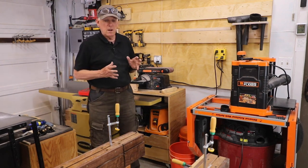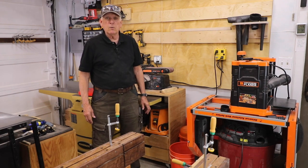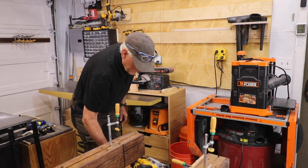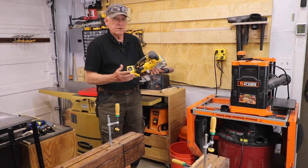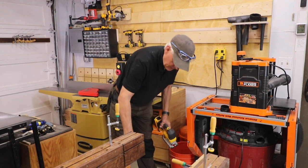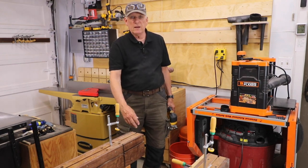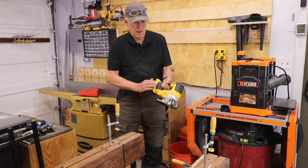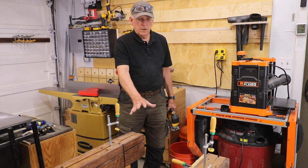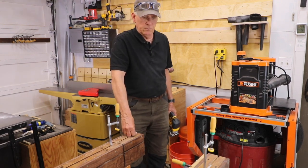I saw a YouTube channel — I don't remember who it was — he was a professional woodworker and carpenter and he didn't have a miter saw. The way he did his rough cuts was using a jigsaw. So that's what I'm going to use. I put a little tool hook on the side of my sawhorse right here and just hang it there. It's got a big battery on it so it'll do a lot of cuts very quickly.